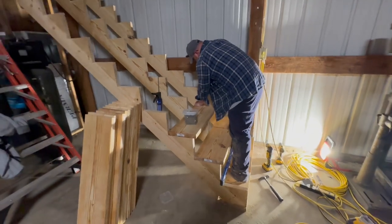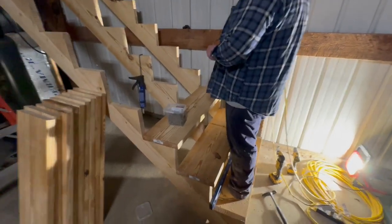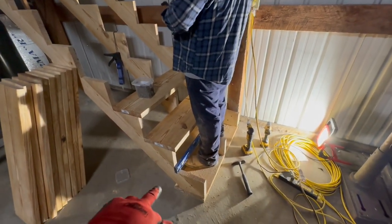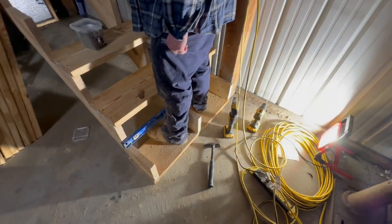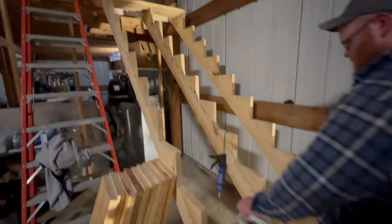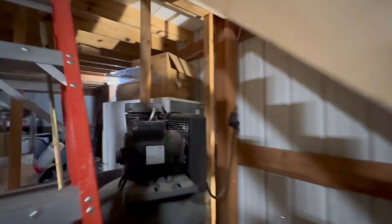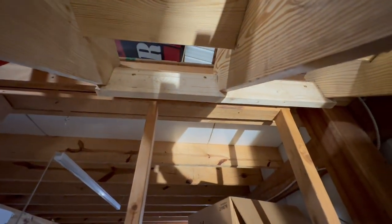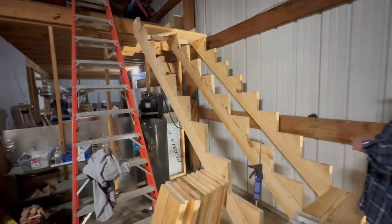We got the stairs hung up and Uncle Blue's putting the treads on. We got a treated piece of 2x12 for those stringers to land on at the bottom — that's how we hung the base. At the top, that's the board we notched out for, and we've got actual structural lag screws into that header board. We'll put a handrail on it in a little bit, but it's looking sharp.